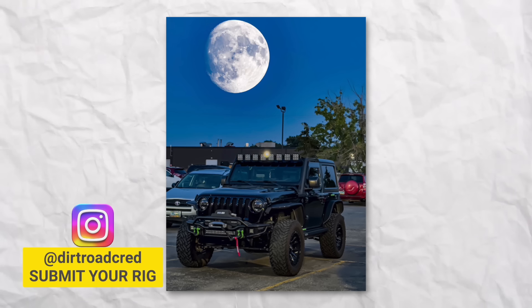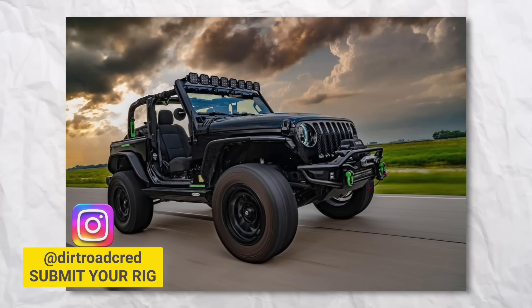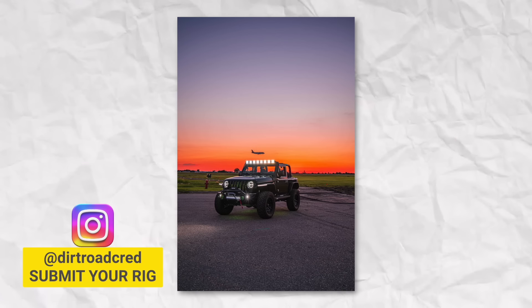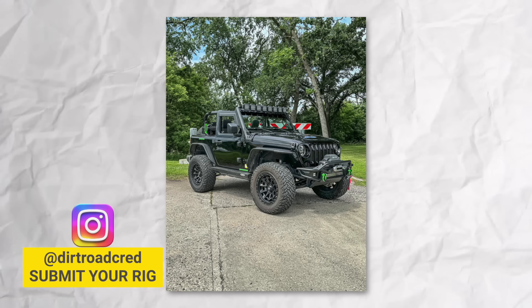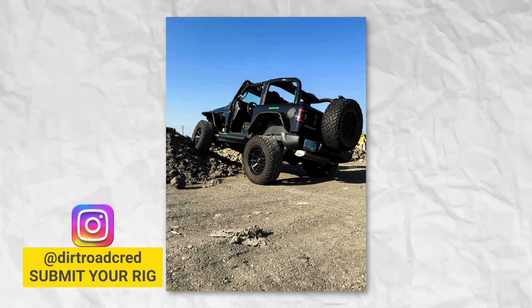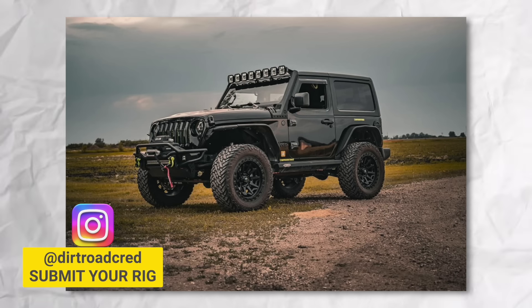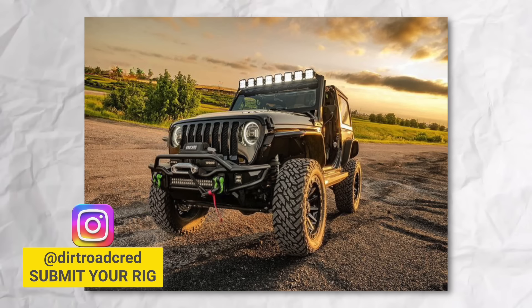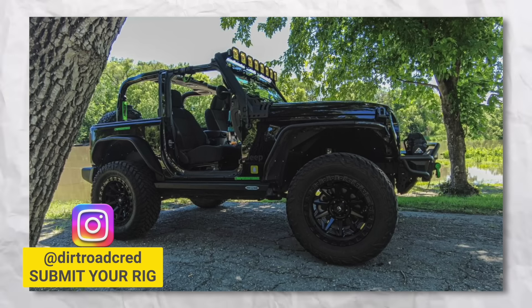On today's viewer rig of the video, we're checking out Aaron's beautiful two-door JL. He's got a nice set of 35s on fuel wheels with cool flat fenders and Diode Dynamics SS5s all across the windshield and in other spots, a Badlands 12,000 pound apex winch finished off with a Rough Country front bumper, and a set of Rock Slide Engineering two-door steps. Really cool looking Jeep with great photography. Aaron, thank you so much for submitting!